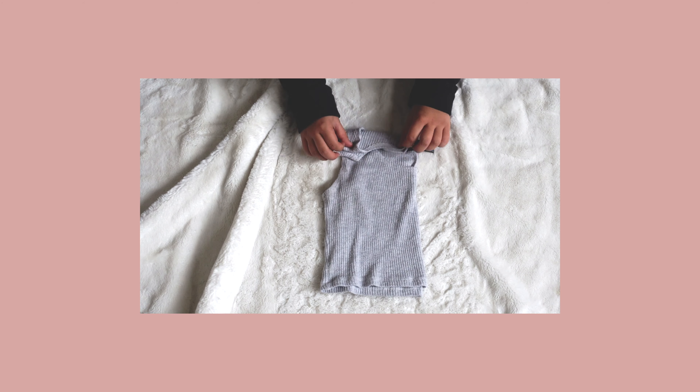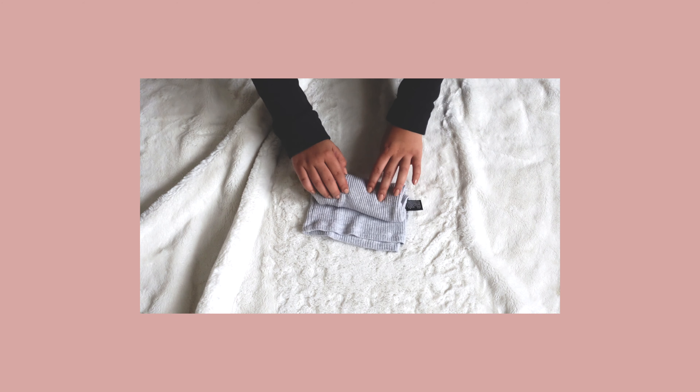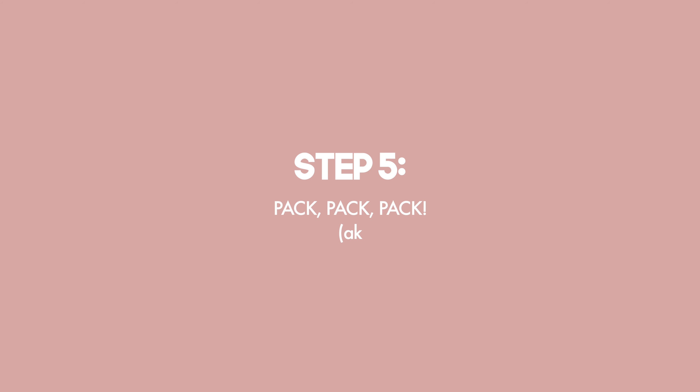My biggest tip for packing clothes in your packing cube is to roll your clothes. I used to fold them, but for travel I don't find that helpful — everything gets smushed and wrinkled. When you roll your clothes it creates a thicker layer so they don't get squished, and I've found it also saves a little more space. Step five is to pack, pack, pack — this part is basically playing Tetris with your suitcase.